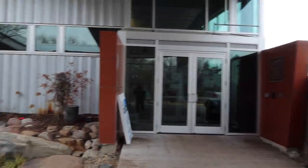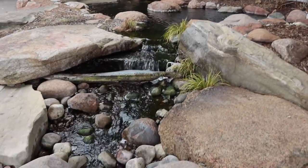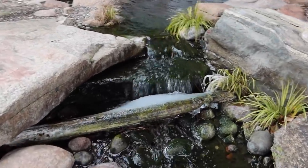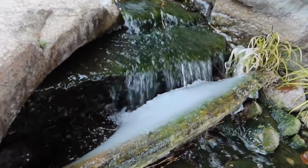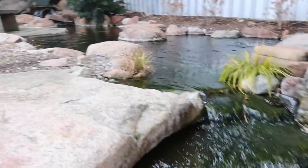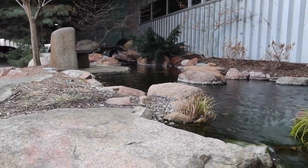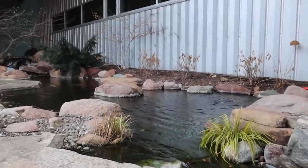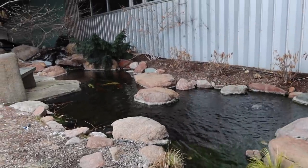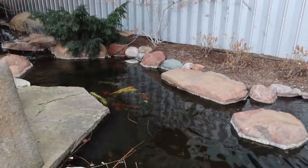Here we are at the entrance to Aquascape, always greeted by the oldest water feature here — it was here before the building was even occupied. It's 25 degrees out and you can see there's a little bit of ice forming. The biggest difference in this pond compared to others is the massive amount of circulation we have. Because of that circulation, we have no ice over the surface, which is really good and keeps the fish extremely healthy. The bigger the open area I can keep in the winter, the more oxygen can come out and more importantly, more gases can escape — gases formed by decomposing leaf matter, decomposing plants, and leftover fish waste.